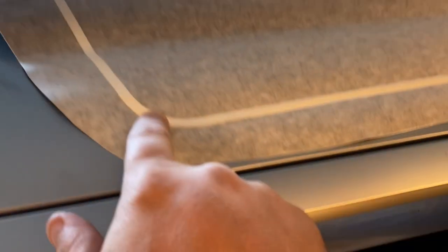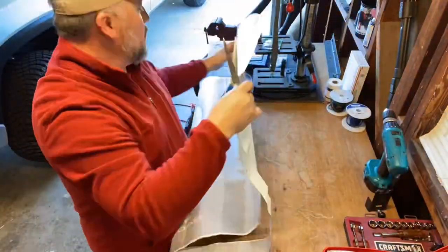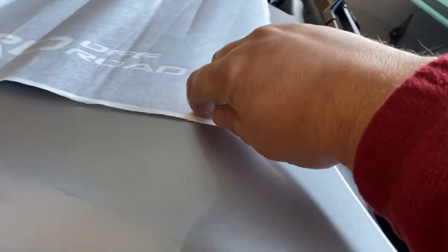I'm going to take scissors and trim this off so that I can get a good approximation of where I need to place it. Now I take a look at where this corner piece meets, and if it follows the seam, I'm going to tape these down and make a little mark.